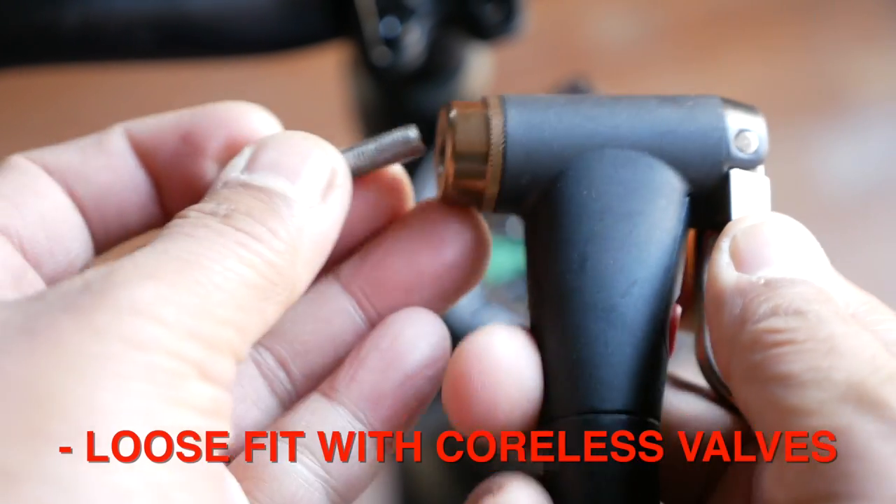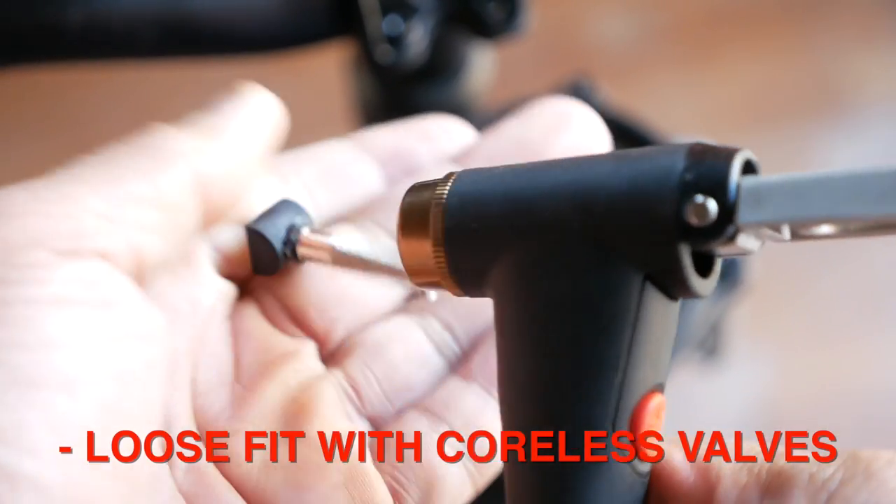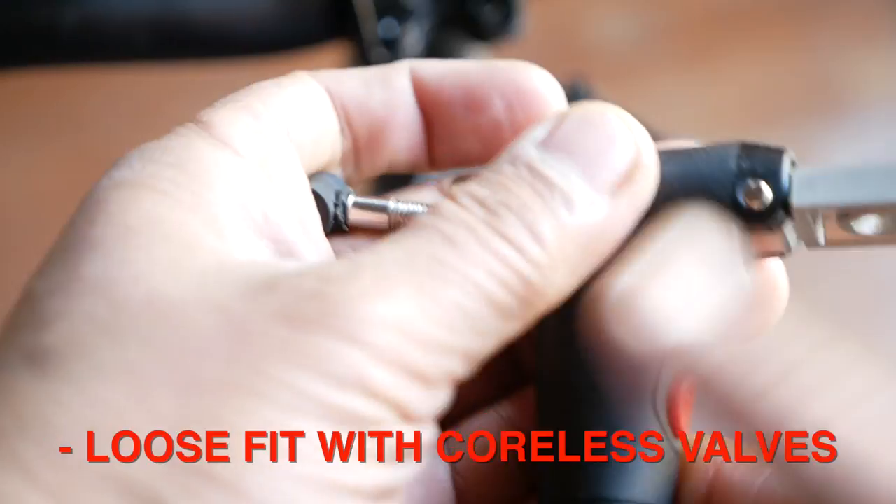The second big dislike, which might be a bit more of a deal breaker for some, is that when I was doing the trick where you remove the valve core to increase the throughput of air, I found that the pump head wouldn't grip onto the valve stem without that core. So in order to inflate a tubeless tire with the core removed, I had to literally hold the pump head in place and with a free hand or free foot activate the air release switch. While you can technically use the pump with the valve core removed, you do have to hold it in place, which is a bit of a bummer.